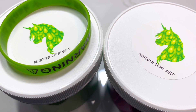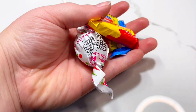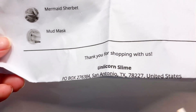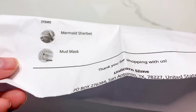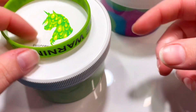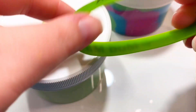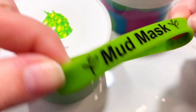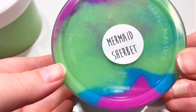Today's video is going to be pretty short just because it's only a viewing of two slimes. Anyway, let's get into the extras. All the slimes were wrapped in bubble wrap and came in a bubble mailer. He provided some candies as well as an invoice with the slimes I bought. Mud mask did come with its own wristband, which is super cute and says mud mask on it. So I got mud mask obviously and mermaid sherbert.